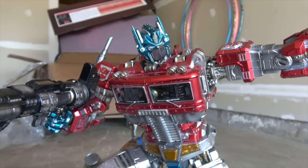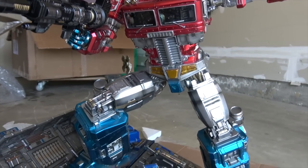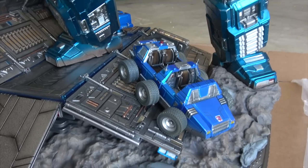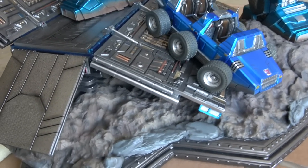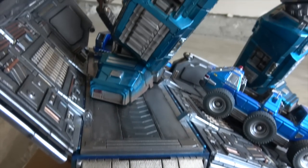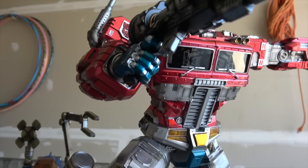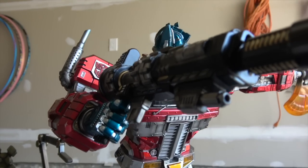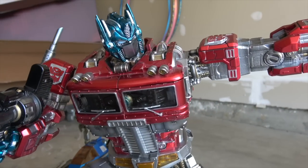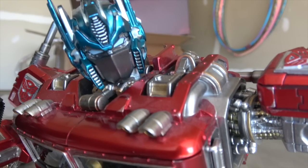I like that it's a blend of G1, IDW, the cartoon, the toy, and even some movie elements — it's like a greatest hits representation of Optimus Prime. That's super cool when you're spending a ton of money, because you get to celebrate every aspect of the character. I think going too far in any one direction would have been an error, since Transformer fans all like things their own way.